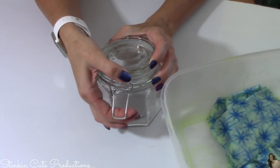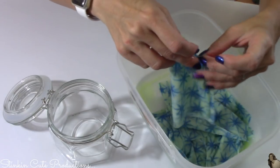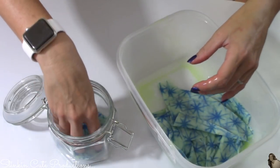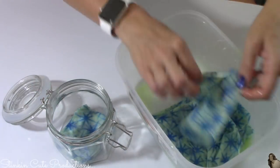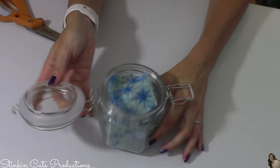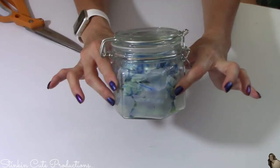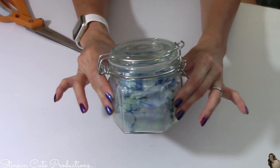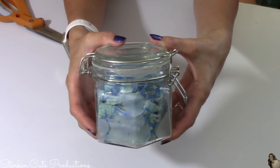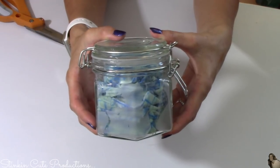Now taking the spring-clamped jar that I also picked up at the Dollar Tree, I'm going to fold my dryer sheets in fours and place them in the jar. I filled up my jar — now all you have to do is close it up. These are ready to use whenever you need a dryer sheet. Your clothes come out smelling amazing and they are static free.